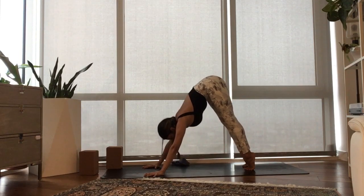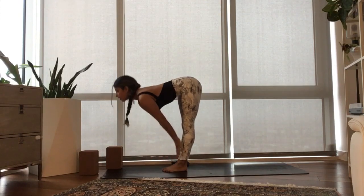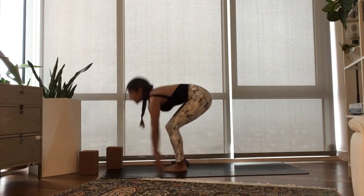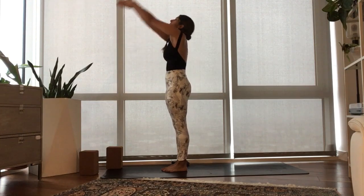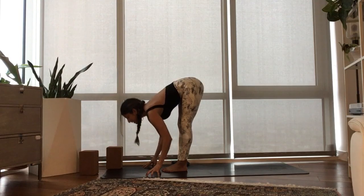Inhale, raise your heels. Exhale, bend your knees, two steps to the top of your mat. Inhale, long spine. Exhale, fold. Inhale, rise, reach high. Exhale, hands to your heart. Press your feet down. Inhale, lift your arms up. Exhale, fold forward over your thighs.